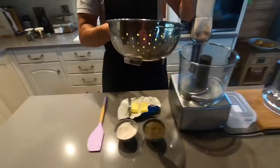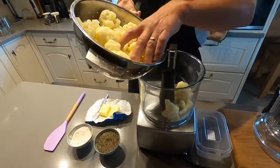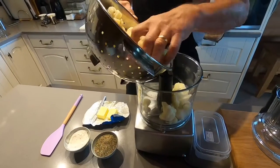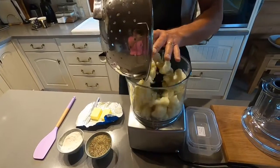I've cut the cauliflower into florets, as you can see — little florets like that. So we just put it all into the blender, the Magic Mix, like that.